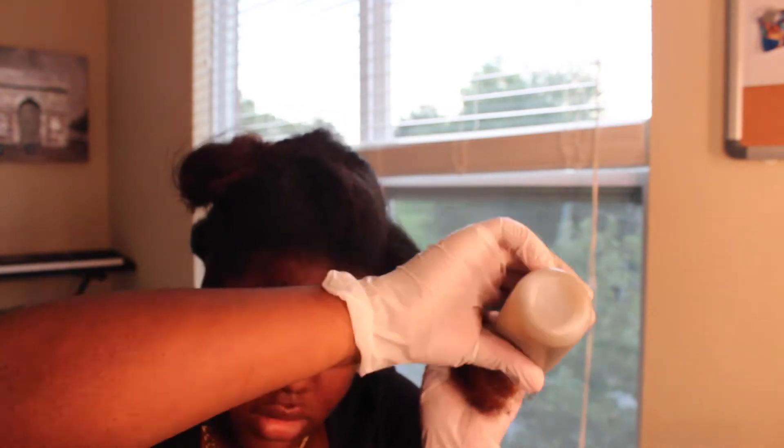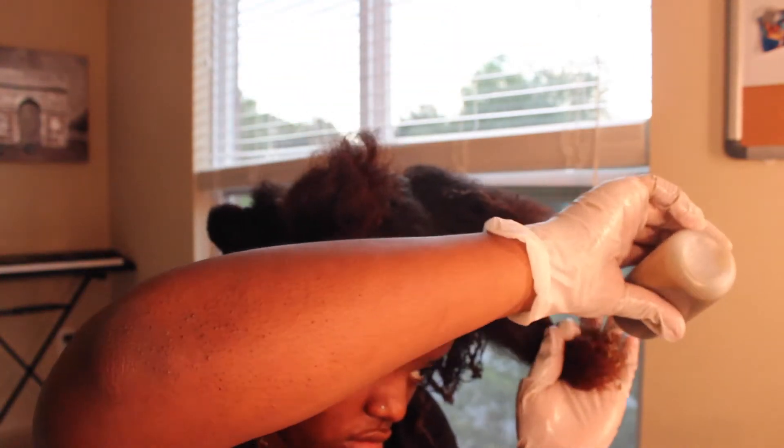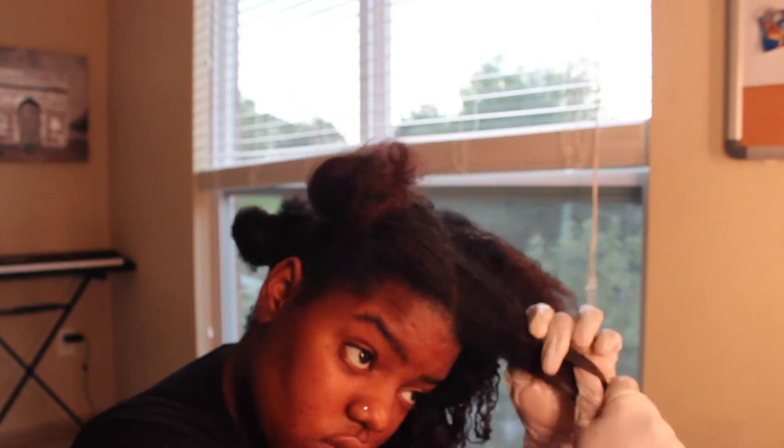I'm just putting this on and evenly distributing it through all of my hair because it's going to turn brown in a few. I'm adding it lightly and finger detangling so that it goes everywhere and every piece is covered, because I don't want to see any uncolored spots.